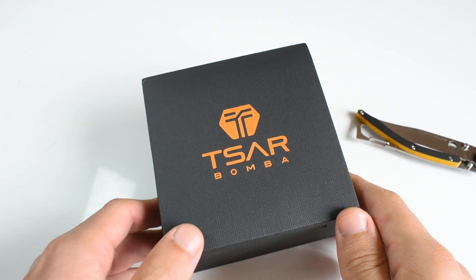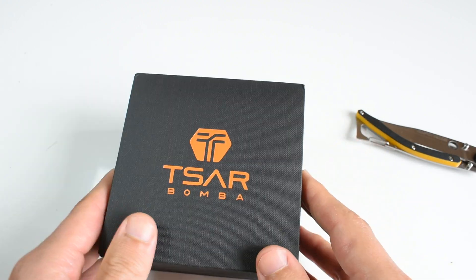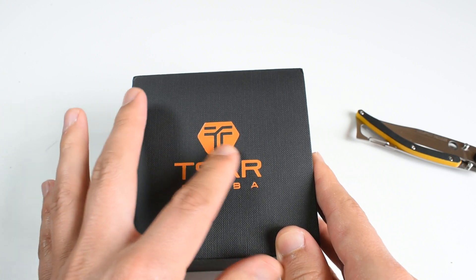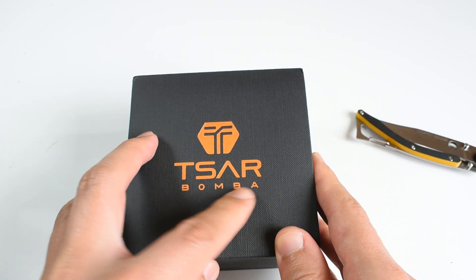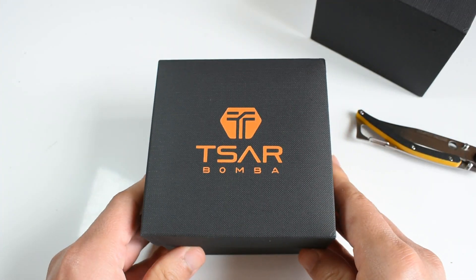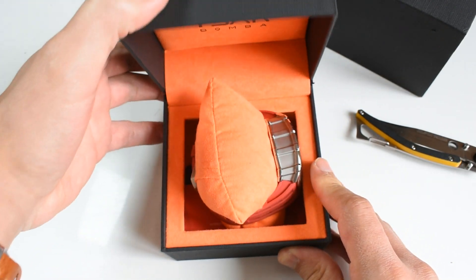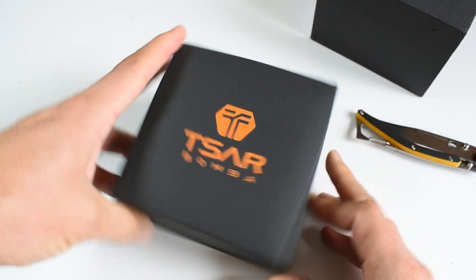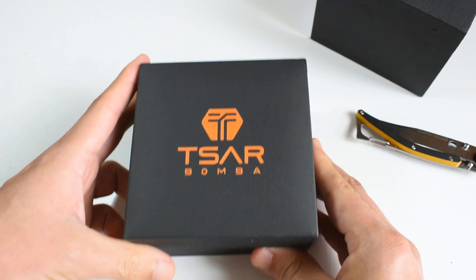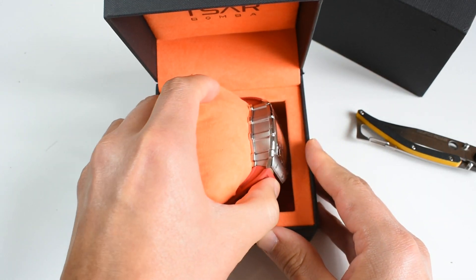The box — we have what appears to be a little bit better than a cardboard box, and you can see the Tsar logo and the writing Tsar Bomba. It appears to have softened during travel, but okay.